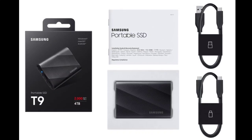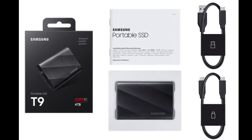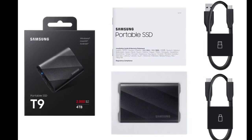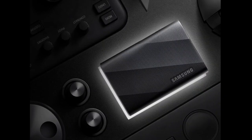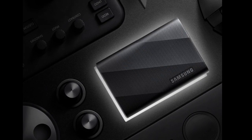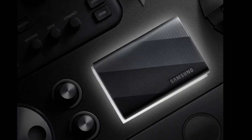Notably, the new SSD arrives with Samsung's Dynamic Thermal Guard to deal with thermal throttling, ensuring fast and consistent data transfer speeds. The Samsung T9 Portable SSD is compatible across different platforms, including Windows, macOS, tablets, gaming consoles, and more.